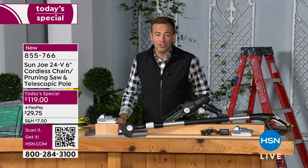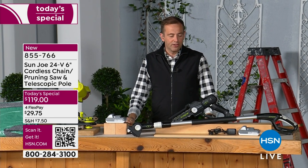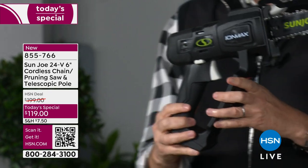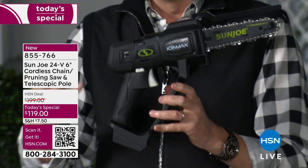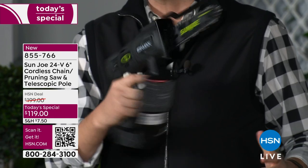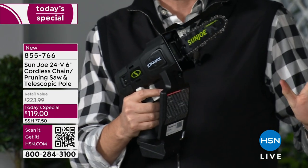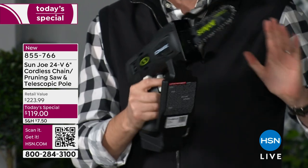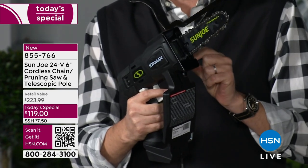It's $119 and change, and we are doing flex pay on it as well. You won't need to worry about cords, cables, or a pull crank. So easy to use — one-handed. It's that lightweight, three pounds or so without the battery. Very, very safety conscious.